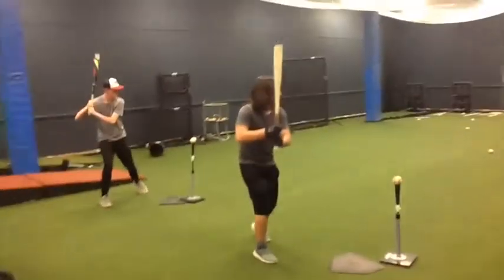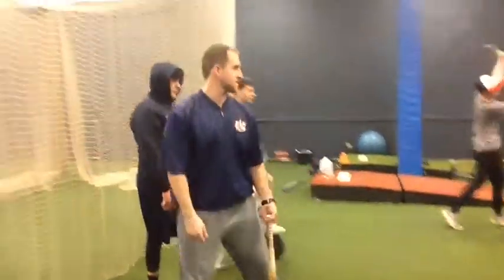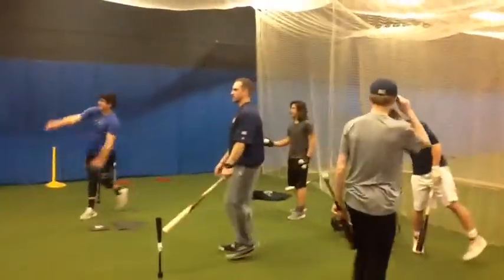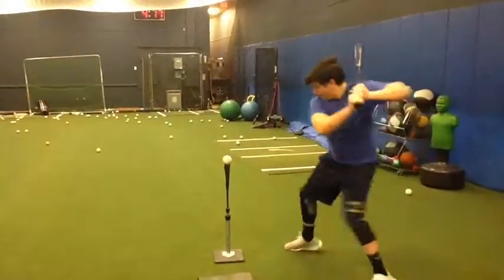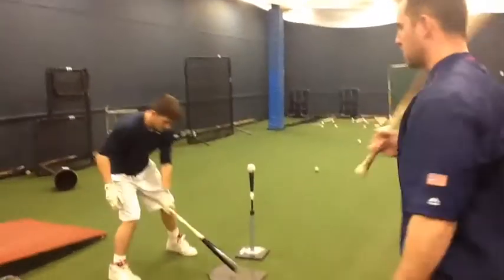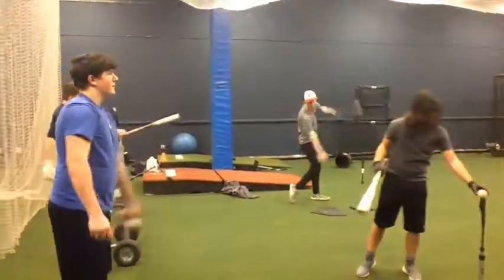I see you just keep getting low and lower. Good, all right, good. We'll do one more. Good. Thank you.